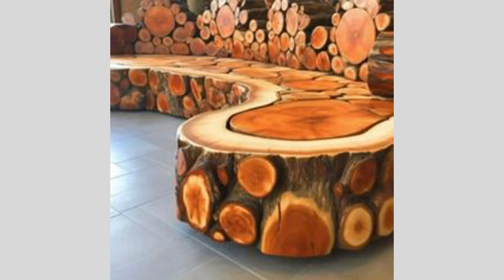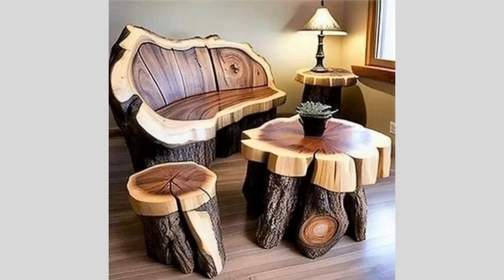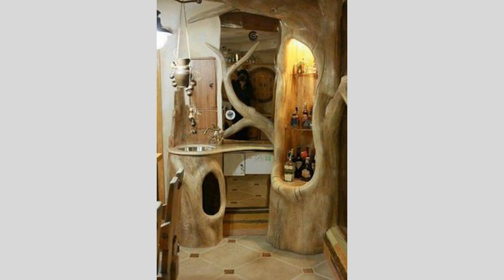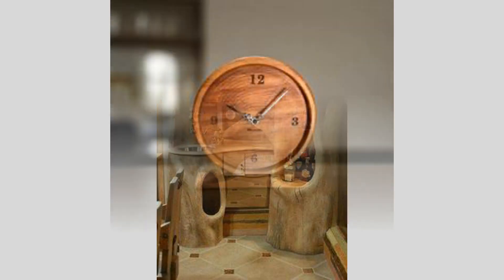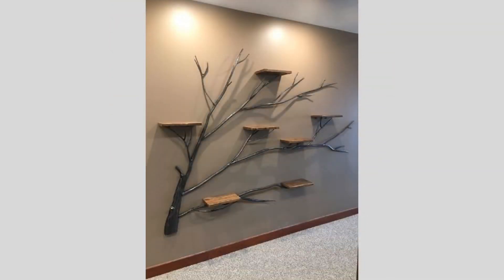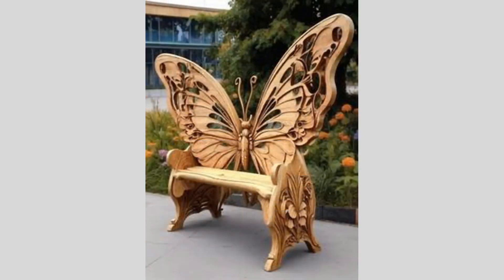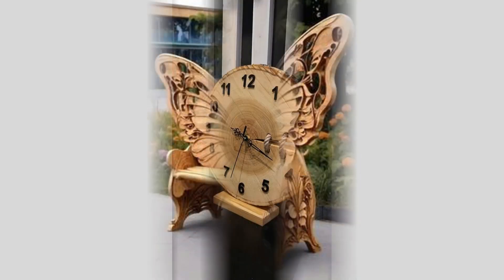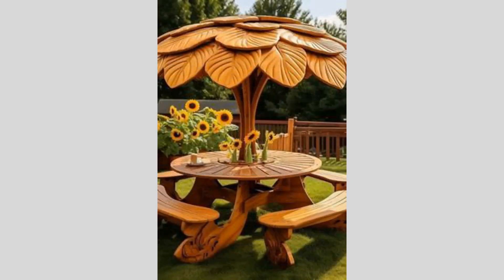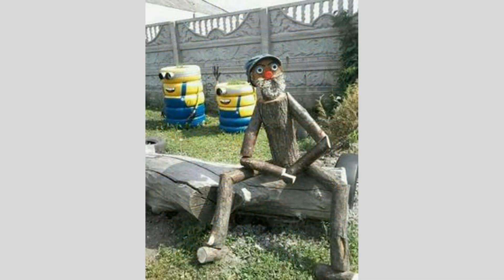The project we're tackling today is a stunning serving tray or decorative wall piece made from a single piece of wood. What makes this project unique is that we're going to be using a CNC router to carve out a captivating geometric design right into the wood surface. CNC technology allows us to take a digital design and translate it into precise, automated cutting and carving on a variety of materials, including wood. By leveraging this powerful tool, we can create intricate patterns and shapes that would be incredibly difficult, if not impossible, to achieve through traditional hand carving methods.